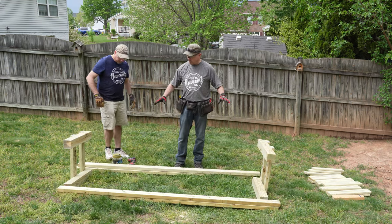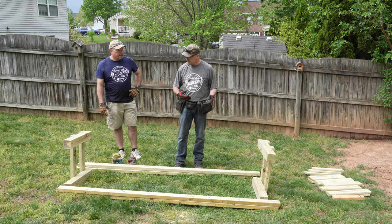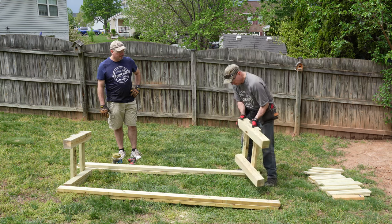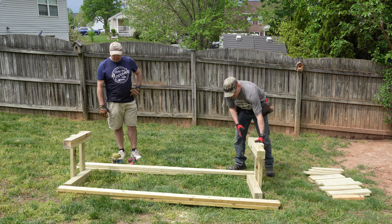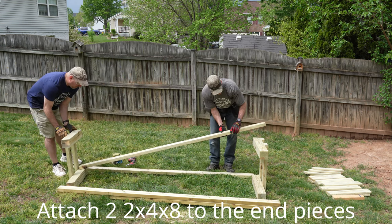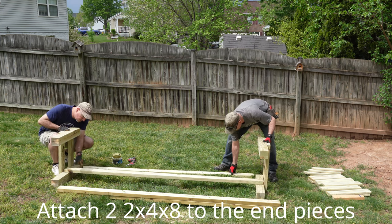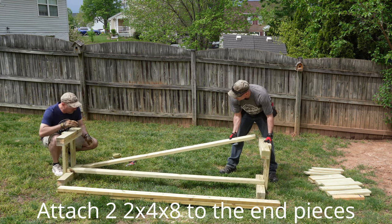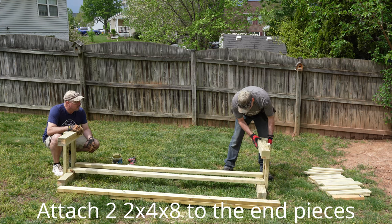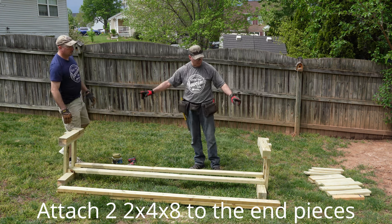We are at the point now to actually put the structure together. The easiest way, especially if you are working by yourself, is to set your two end units on one side facing each other 8 feet apart — because that is how long your 2x4s are. Then you set your 2x4 inside like this, and then we are going to screw these in, squared up, with the same 3-inch screws we just used for the end caps.